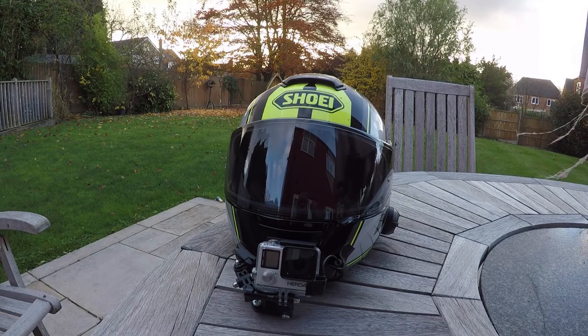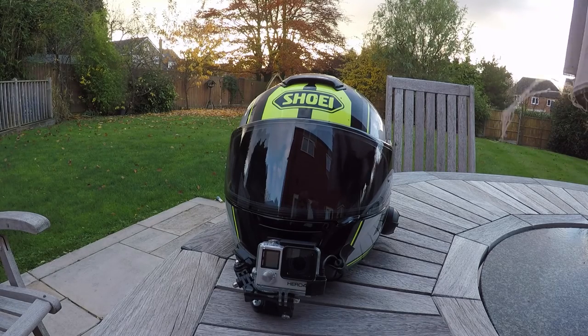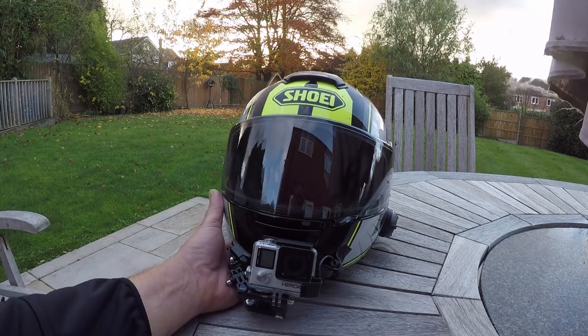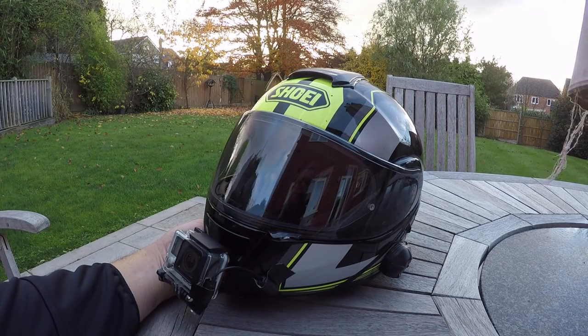Hi guys. This is my Shoei Neotech crash helmet which I've had a couple of years. I bought it to go with my MT-10, actually, with the night fluoro wheels.